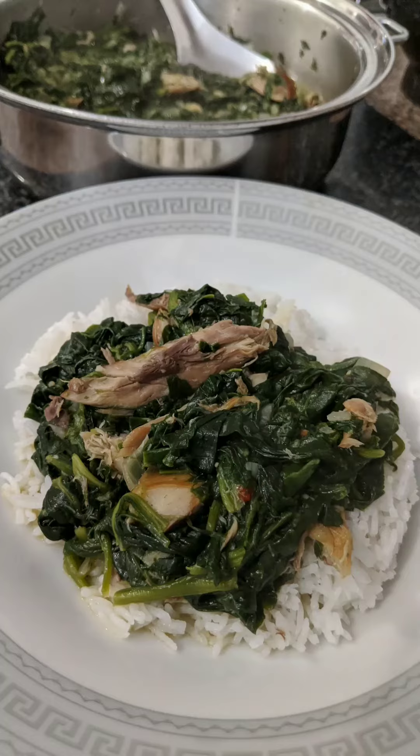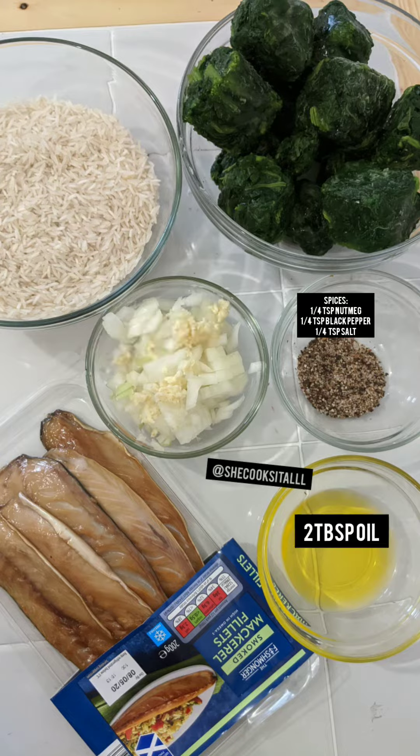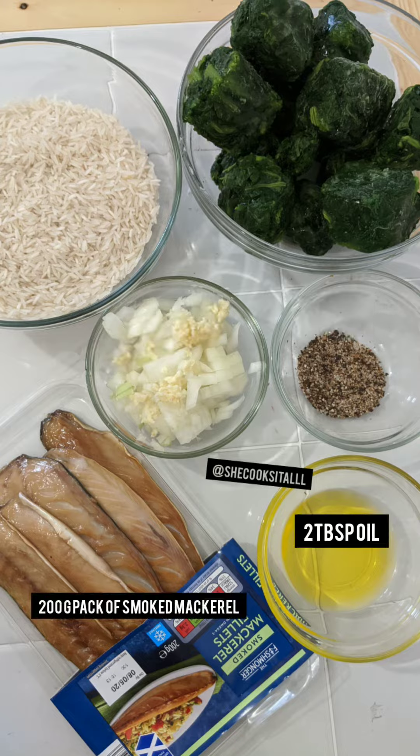Hi guys, can you see this deliciousness? I'm going to show you how we're going to cook this today. This is spinach with smoked mackerel. Coming up are the ingredients: I have frozen spinach, garlic, onion, spices, oil, and the smoked mackerel, and we're going to serve it with rice.